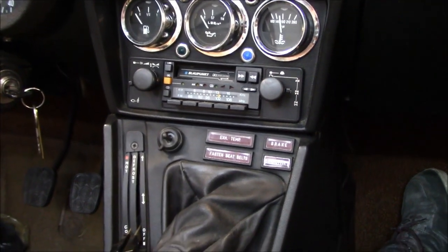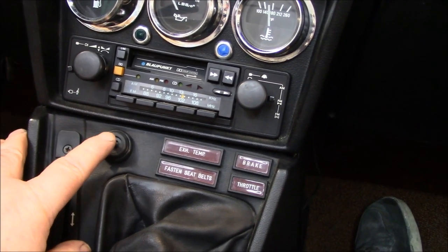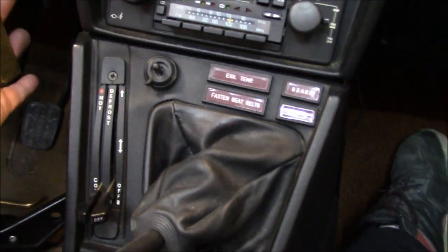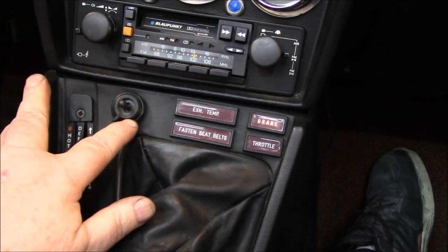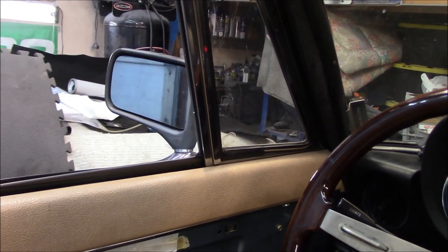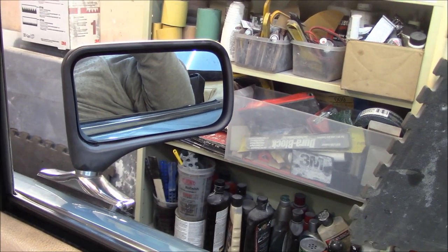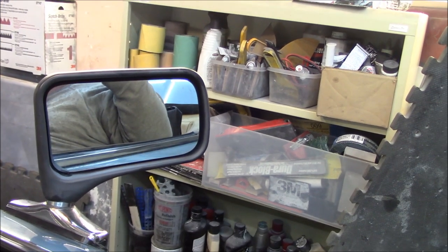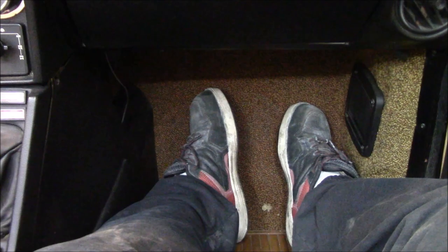Let's see if these power mirrors still work. Here's your little switch here in the dash with a switch for passenger side and driver side, then you get the toggle. Let's fire this thing up and see if they still work - see if this is real luxury, not to be found in any of my Triumphs. Perfect - both sides working. That is real Italian luxury. And listen to that - the Blaupunkt just rocked.